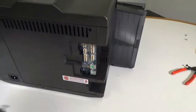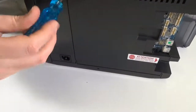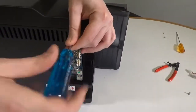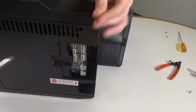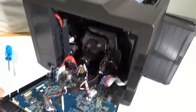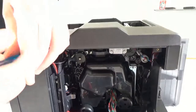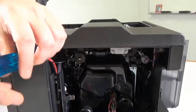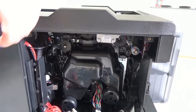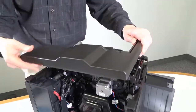Remove the corner panel from the rear of the printer and remove the two screws securing the back panel. Open the back panel by pulling the top outwards. Remove the screw just below the rear part of the top cover. Now the rear part of the top cover can be removed.